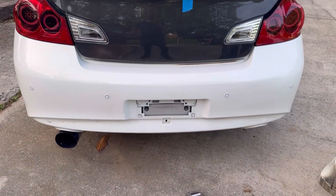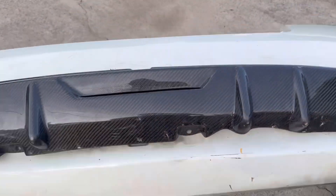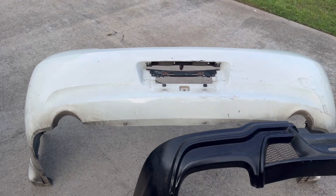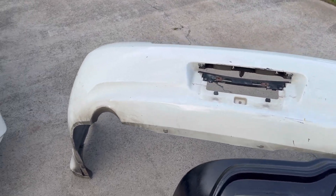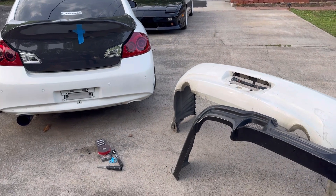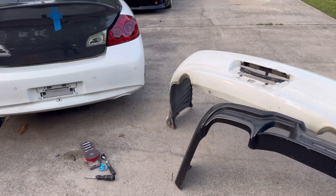This on the car currently is the 2010 and up rear bumper. This one here is the 2007 to 2009 sedan rear bumper, and you can kind of tell the shape difference. So Auto Kit X does make two different diffusers for it, so just make sure you get the correct one.